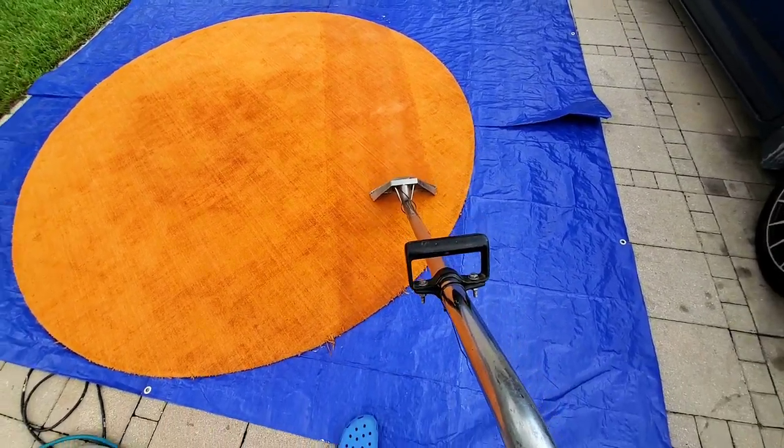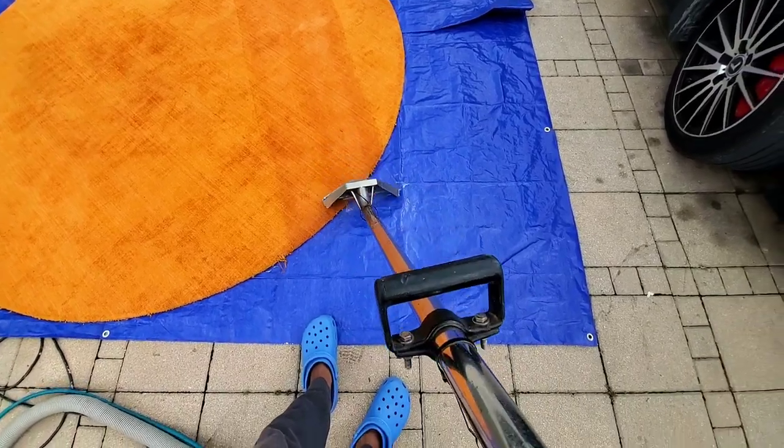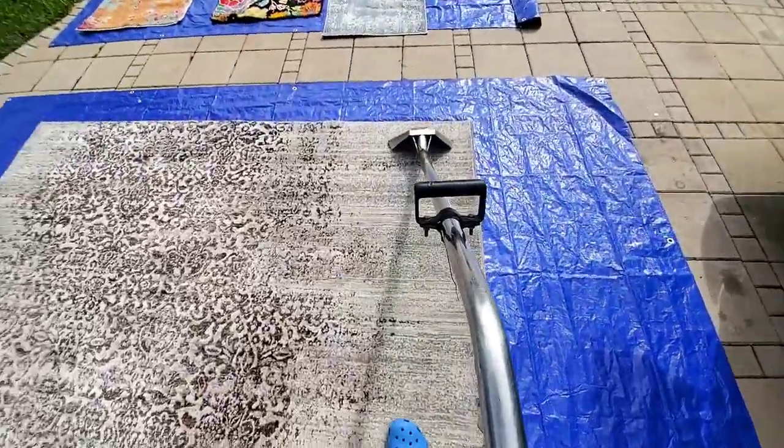I'm using steam cleaning now after the scrub. I'm just going over real slow, taking my time, because this carpet had a lot of dark spots where people had shoes from outside and just walked all over the place — that's how we're going to get this one done.